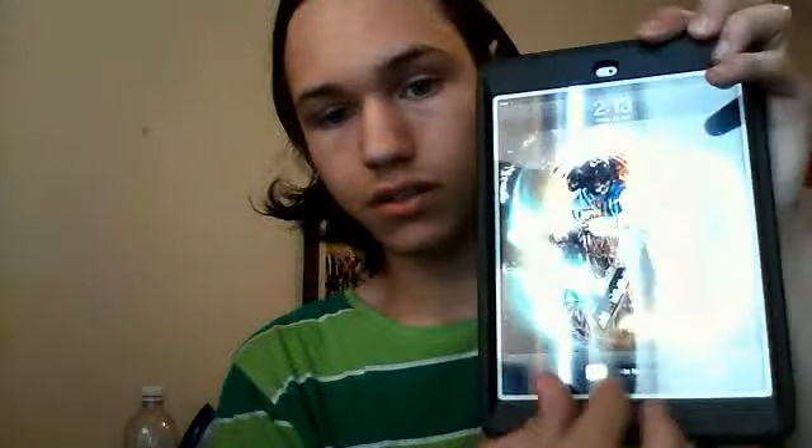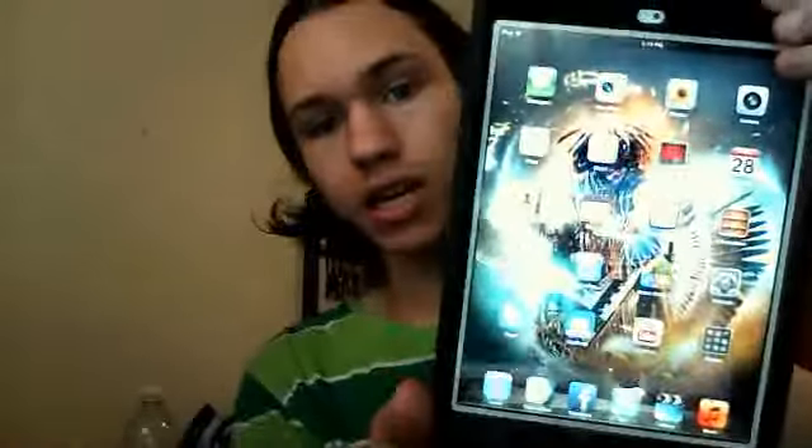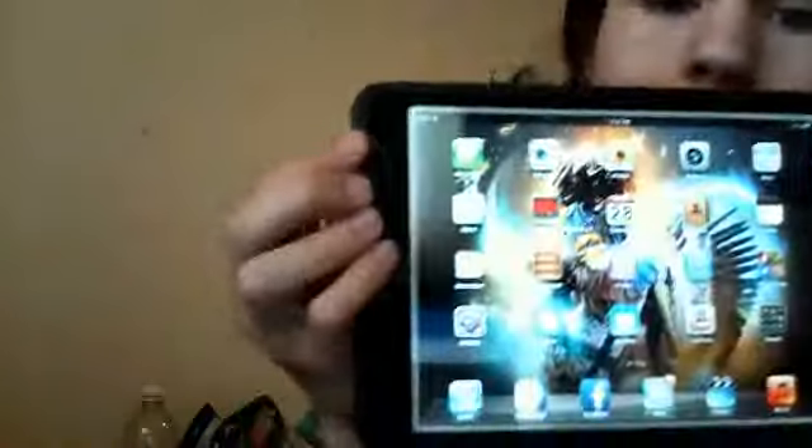I'll just show you one more time so you can see what it looks like. Since I live in Canada, it's a bit more expensive, and I don't know why. I also forgot to show you guys what the camera looks like — it's a little different from what the conventional stuff looks like.